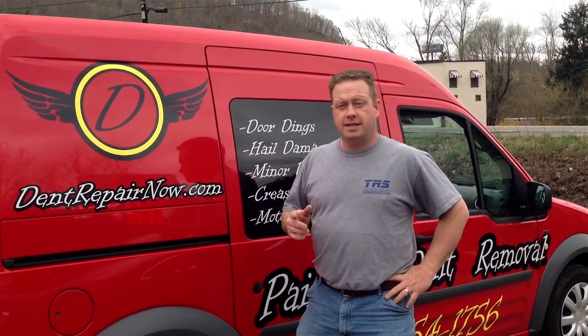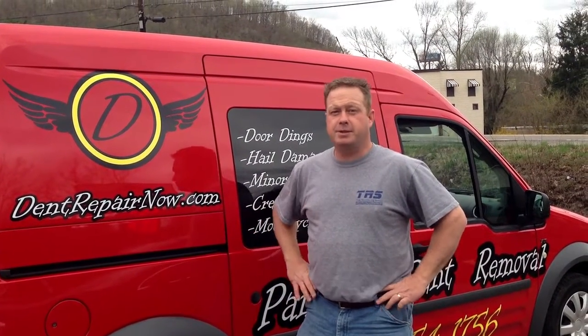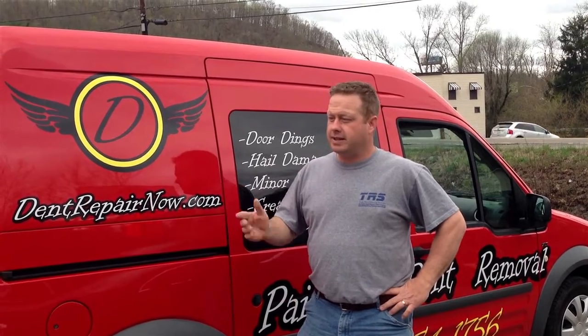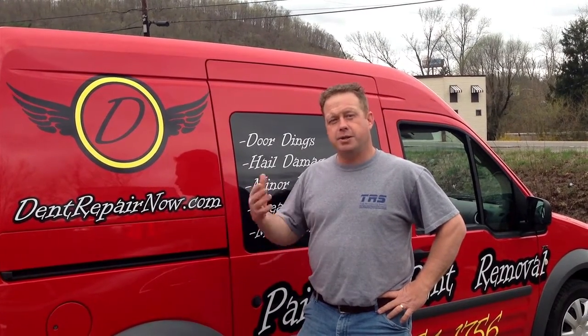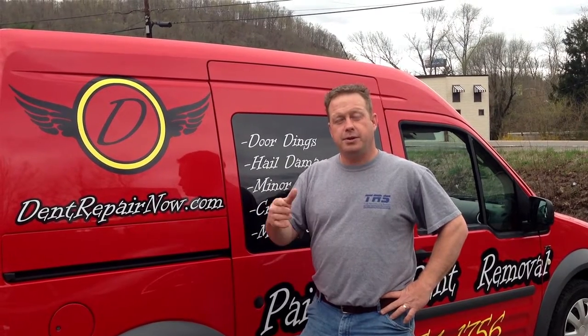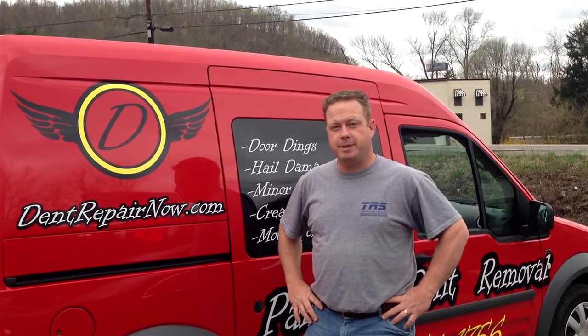Hi, I'm Gene with DentRepairNow.com. Today we're here to answer some questions about what is PDR. We've got here a Subaru Legacy with a nice dent in the fender — it goes through the body line. We're going to show you a little before and after video and we're also going to do a little time lapse to show the process as we do the repair.